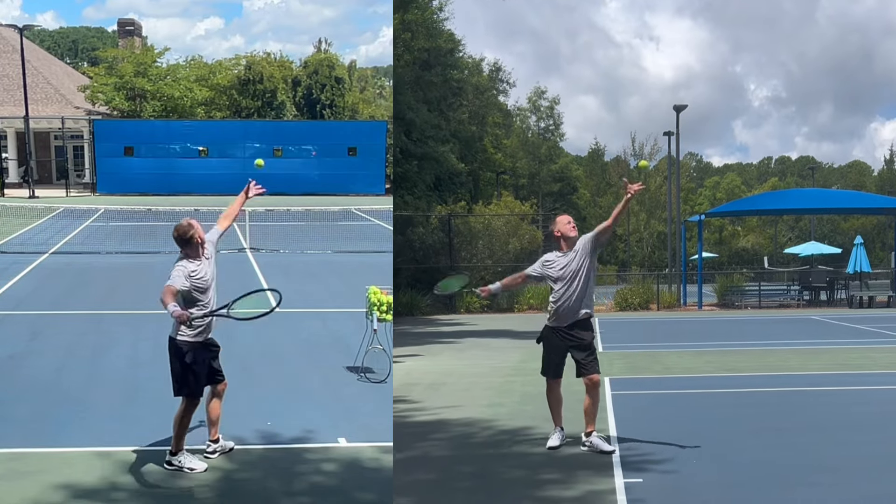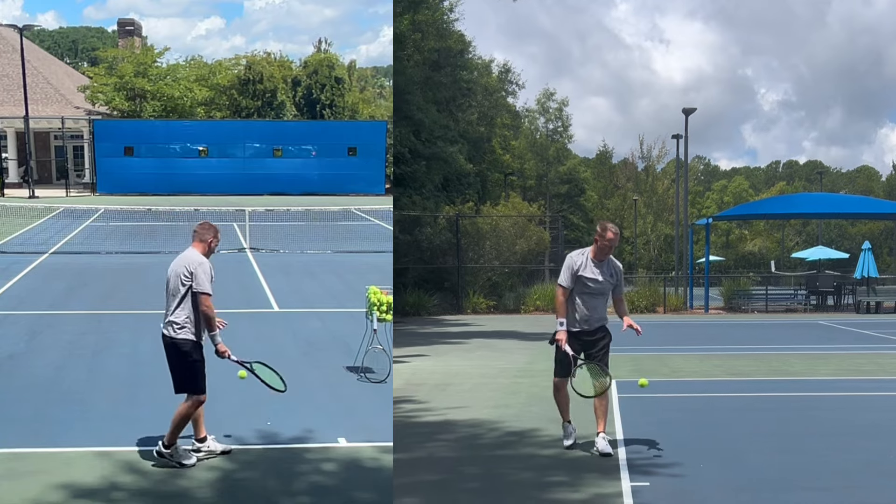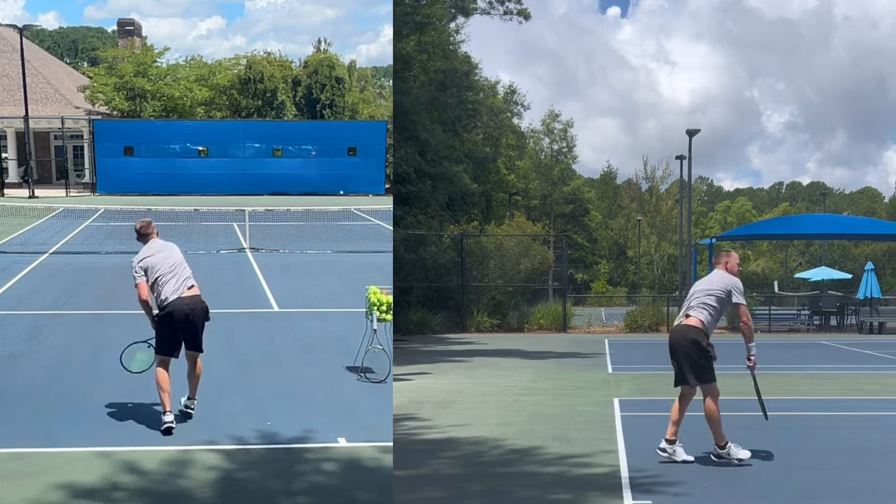It's been a while since I did an update on my journey to a 100 mile an hour serve. 80 mile an hour average ball speed on Swing Vision is 100 mile an hour radar — that's the goal.